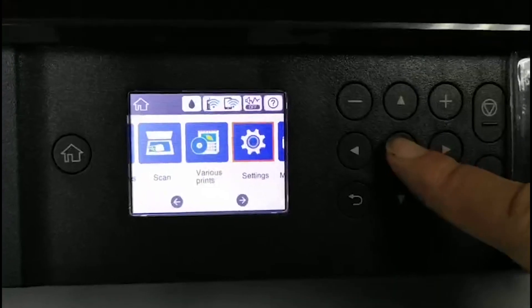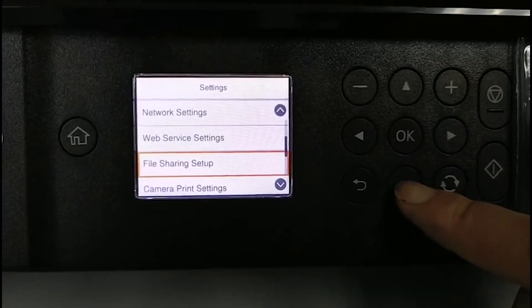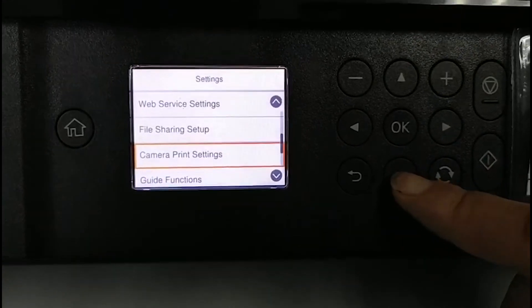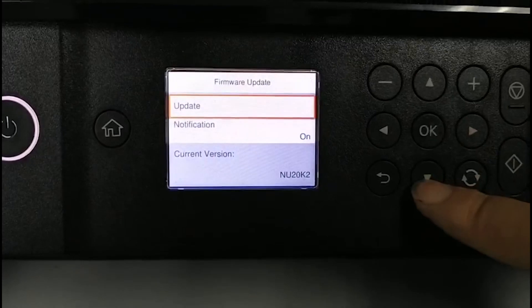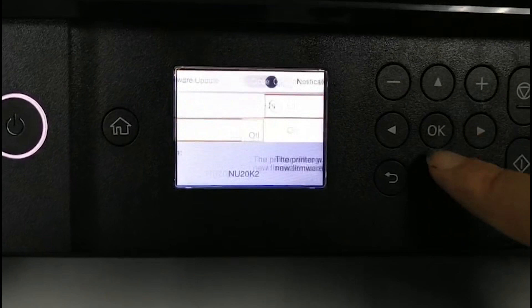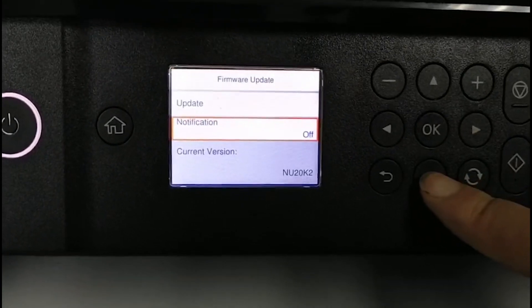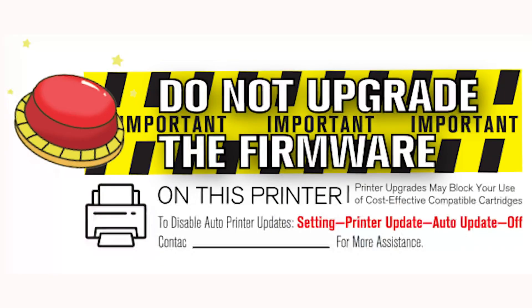To turn off future firmware updates, go to Settings, scroll down through the menu until you get to firmware update, click OK, scroll to notification, and turn that off. That's also where you can see the current version of the firmware. Then hit the back button to get out of that setting area.